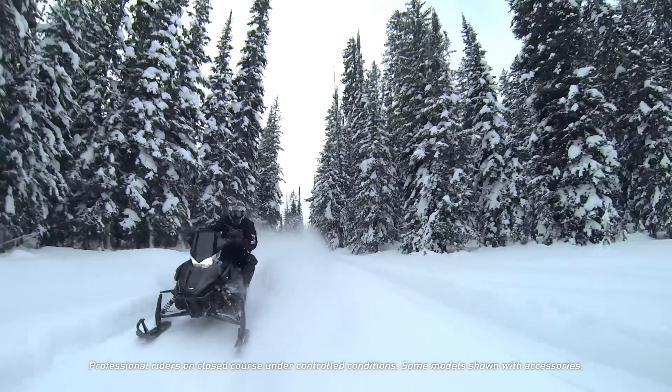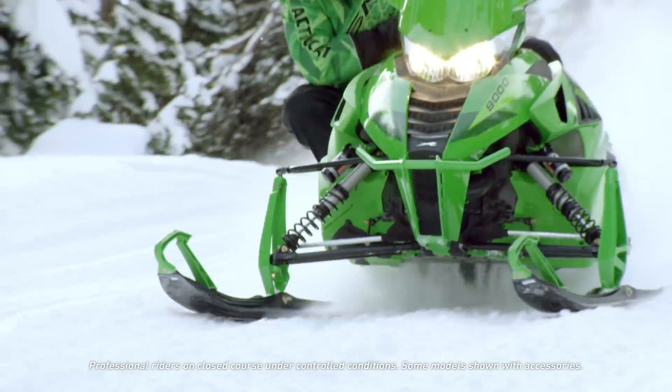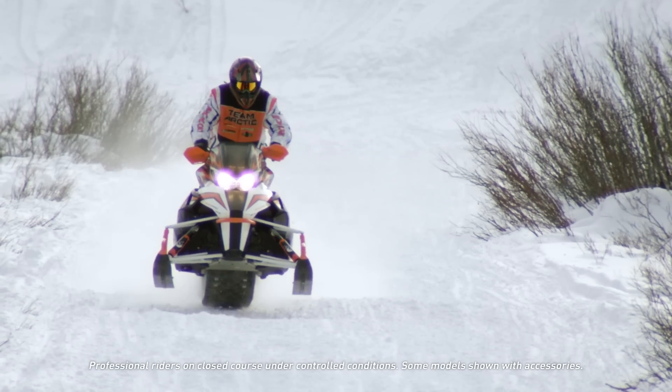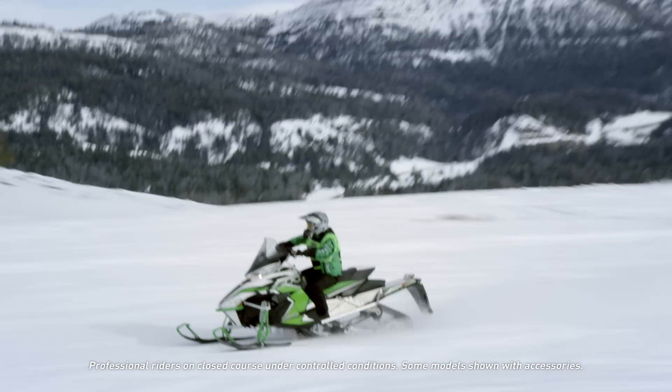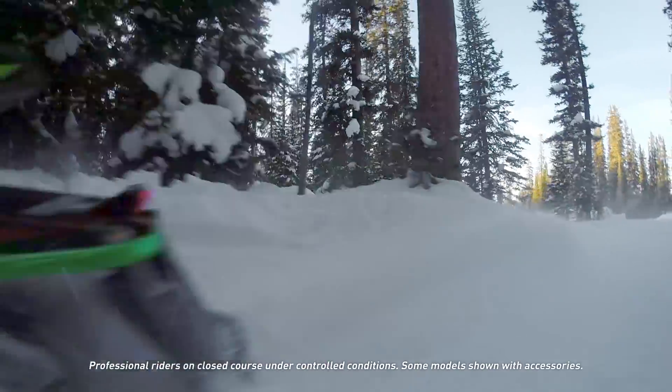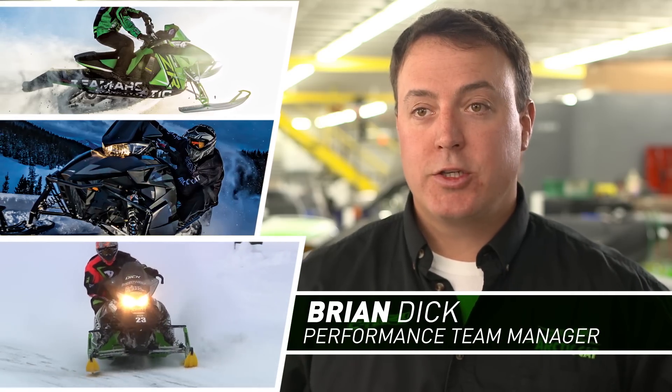The 2016 ZR lineup is built for speed with a chassis and suspension that perform in all conditions. Arctic Cat performance team manager Brian Dick discusses how the technology delivers such an amazing ride.